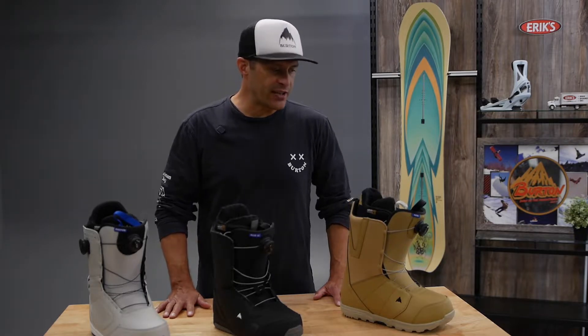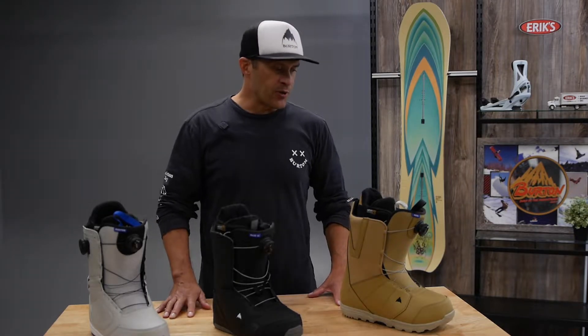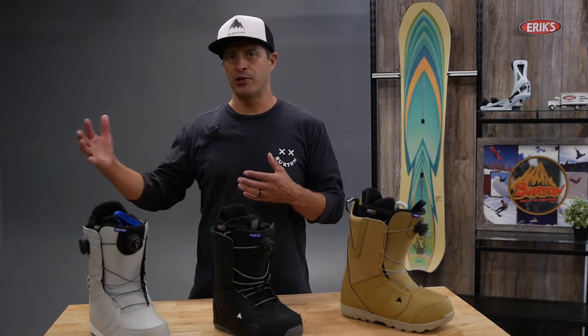Hi, I'm Jason with Burton Snowboards. I'm here at Eric's today to talk to you about the Burton boot line — just kind of what you get as you go up in price.